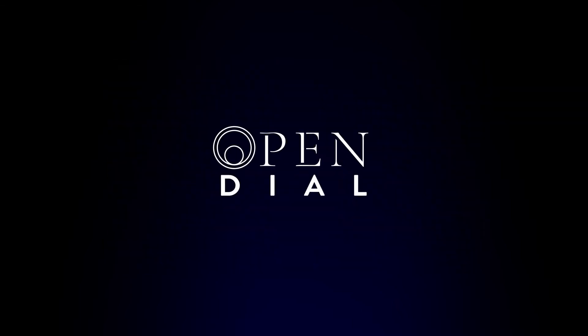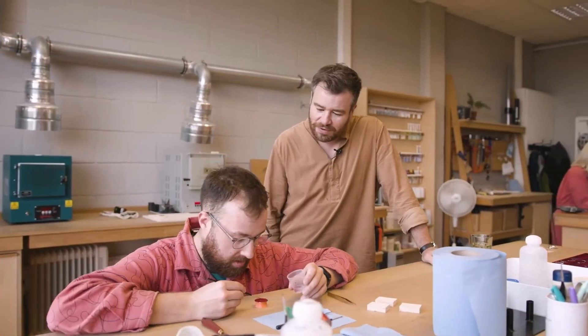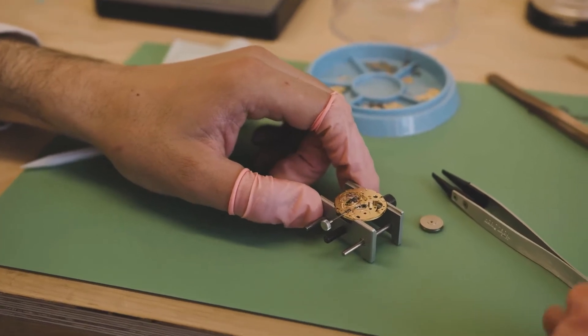Today we are going to be spending time with Lewis and his team at Anordain. Hello and welcome to Anordain. We're a watchmaking company based in Glasgow. Today we are 17 people — enamelling, watchmaking, design.